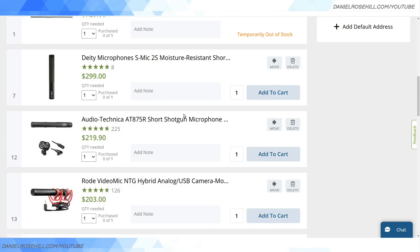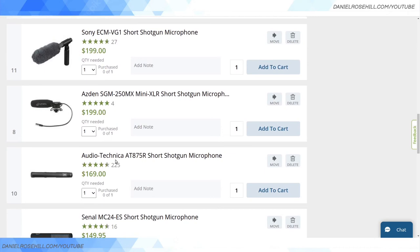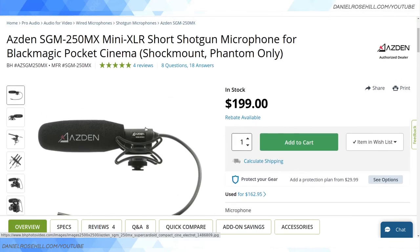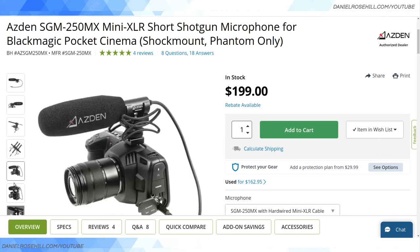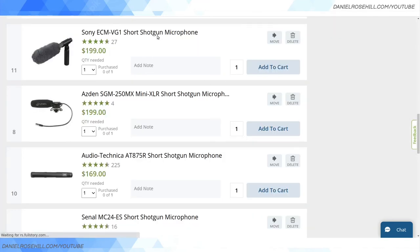Then you've got the Audio-Technica AT-875R — the kit is $220, but if you just want the microphone it's $170. There's also one from Arden that's hardwired. I don't really like hardwired because sometimes you want to change up the cabling, but I've heard good things about it. It's another short shotgun, though I'm not sure if the shock mount detaches.